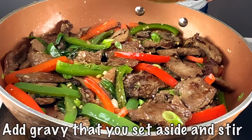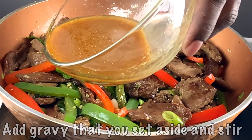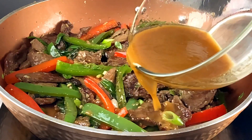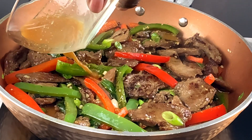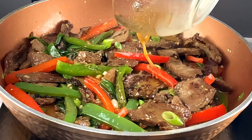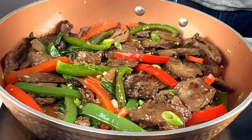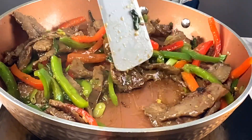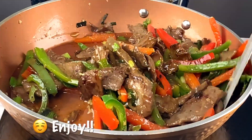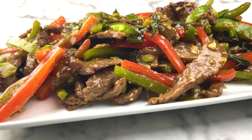Now for the stir fry: fire all the way up, vegetables and meat in together, and now pour in that gravy you set aside at the beginning. Stir it up real good and pour it in — everything starts sizzling. Keep moving everything around quickly so it doesn't all sit on one side. It turned out gorgeous — the plated dish looks really good. Thank you so much for watching!